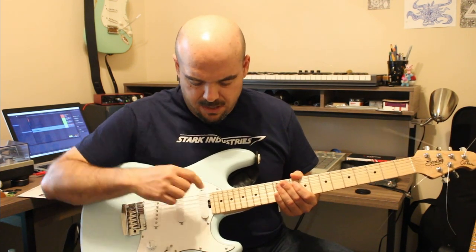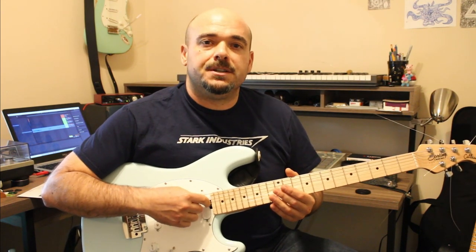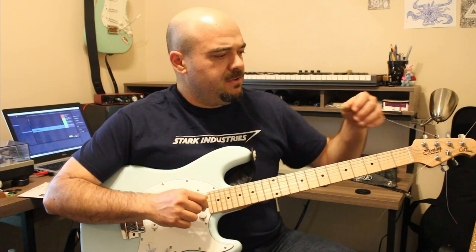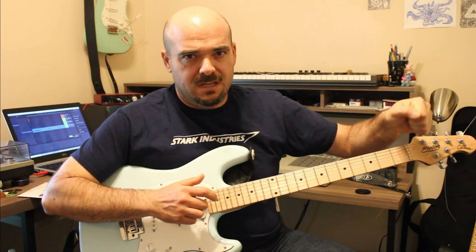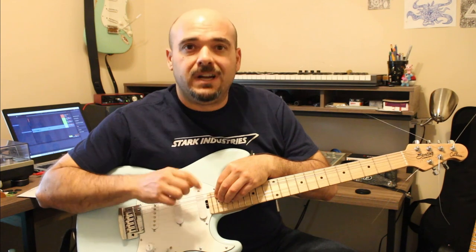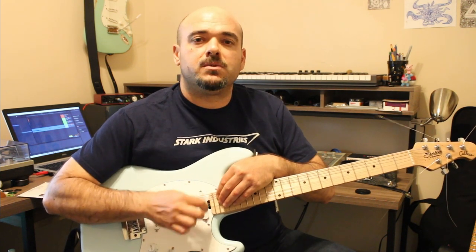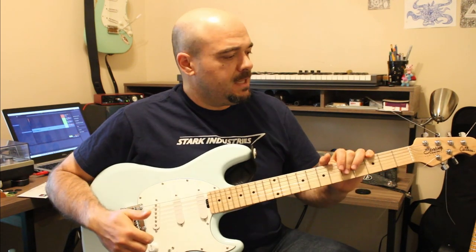I love the fact that the truss rod adjustment is here at the heel. It's a little easier to do, especially on the fly and with string tension on. With the Allen wrench up at the headstock with the neck on full tension, it's stiff and I always think I'm going to break the rod, but this one rotates a little easier. The only problem is finding something strong enough but thin enough to fit in the holes. But if you've seen the wheel truss rod adjustment, they're actually pretty cool.